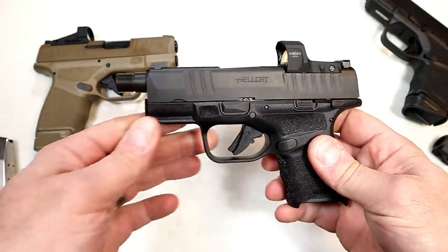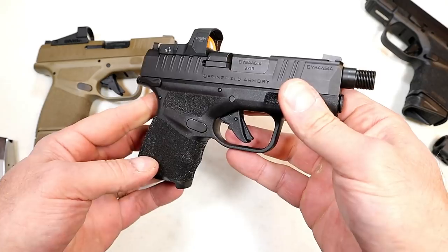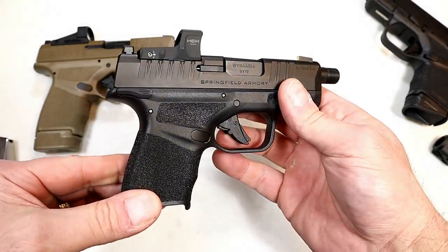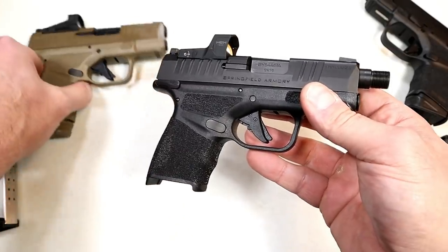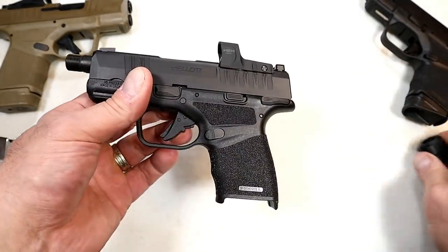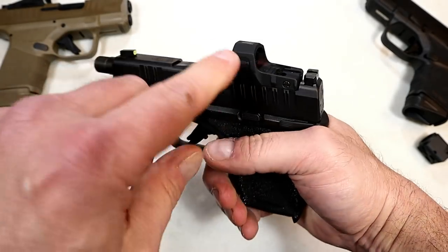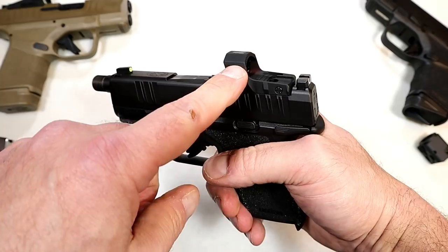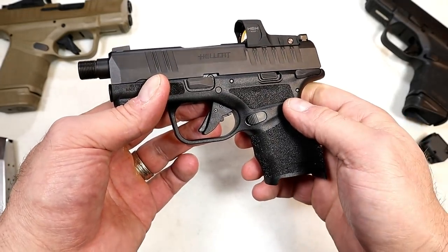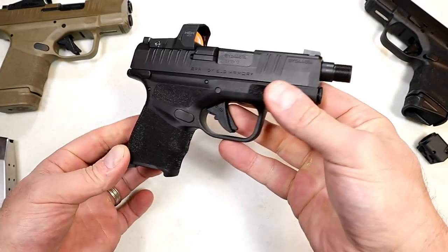So we've got the new optic, the optional thumb safety, the 3.8-inch barrel, and the compensator — everything else is pretty much the same. They did not rebrand the entire gun; this is the RDP package. A lot of people are taking interest in it — I posted a pic on Instagram and got a lot of great feedback. People like the idea of a longer barrel with the option of the compensator, or just carrying it with the thread cap. This is going for $299, which is a pretty good deal. They also have a larger one called the Dragonfly at around $250, which is a phenomenal deal.